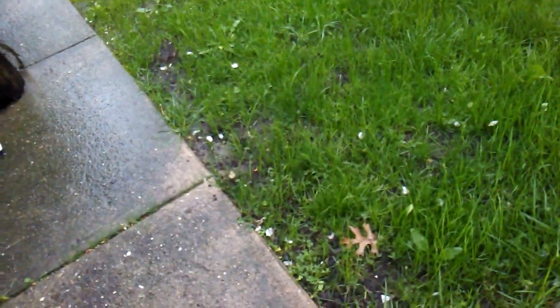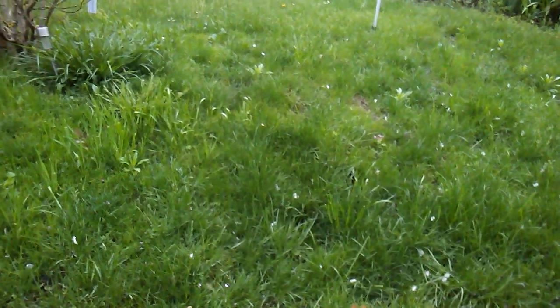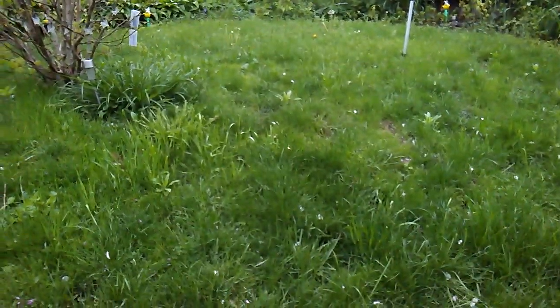We had bare spots really bad around here, so I did some spring overseeding and it's filling in pretty well. Part of the problem was we had our wedding here in the backyard back in September, so it got pretty well trampled. This little slope was really bare and it's filling in, although there's some weeds and crabgrass or clumping fescue that's gonna have to be dealt with.